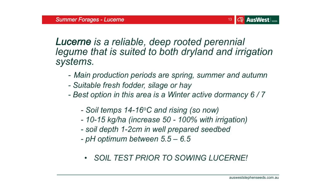Lucerne is another great option — a reliable, deep-rooted perennial. Because it's deep-rooted, unlike ryegrass or clover which utilise the top soil moisture, lucerne gets down deep into the deep nutrients and moisture. You can even plant it in a cover crop situation where different root structures utilise different soil and moisture levels. You can use lucerne in dryland or irrigation systems. Most production is in spring, winter, or autumn. Soil temps are around 14 to 16 degrees Celsius. You can plant it now — sowing rate is 10 to 15 kilos a hectare, increasing 50 to 100% with irrigation.